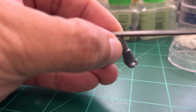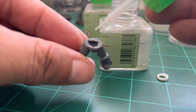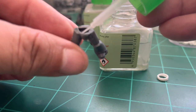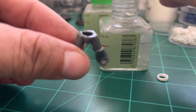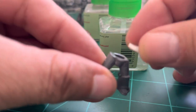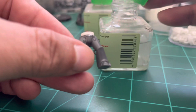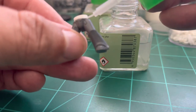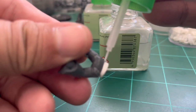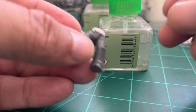Double-check and make sure you sand again so everything is still flat after changing the leg position. We want that surface very flat before attaching the polystyrene tube spacer in the waist. I have a few videos where I cover the glue I use — Tamiya ultra-thin plastic glue — if you want to know more about it.